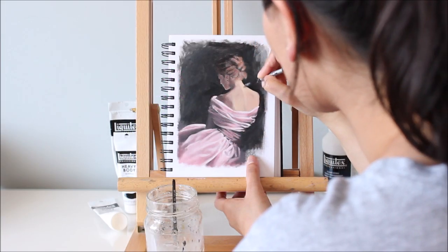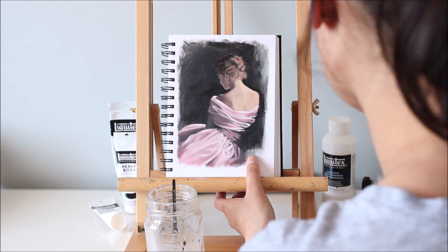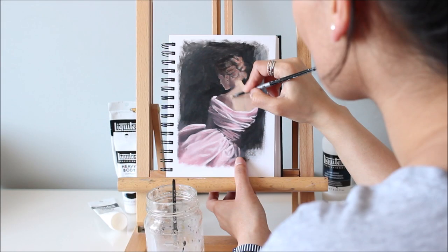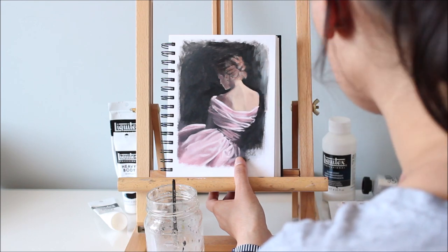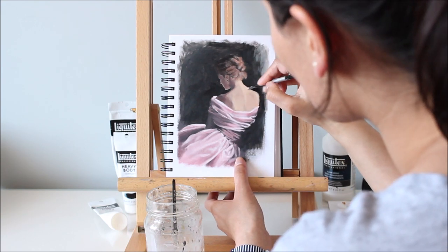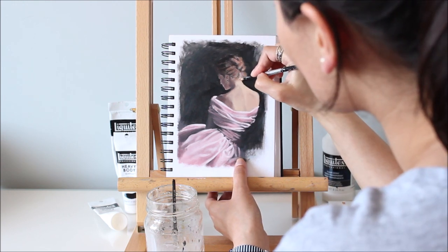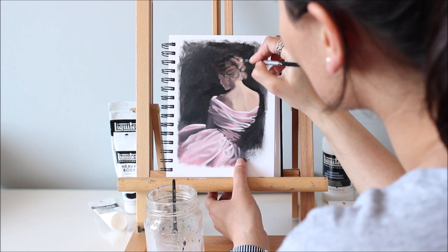Although this thick sketchbook paper doesn't require any primer, I really like the soft diffused light look this gesso gives when you add layers of paint over it. Beware though — clear gesso has a sandpaper-like texture that causes brushes to fray too easily. If you're going to paint over it, don't use your expensive brushes.